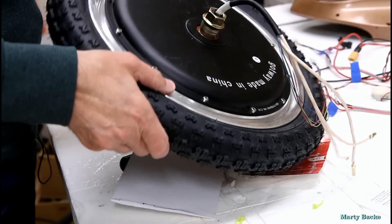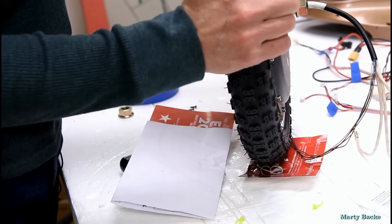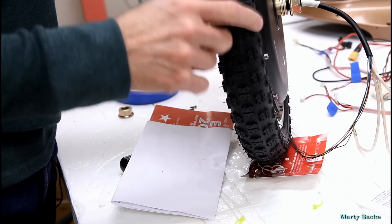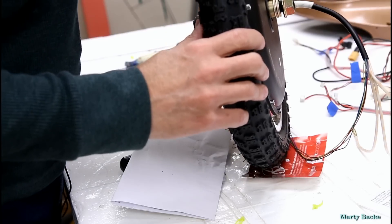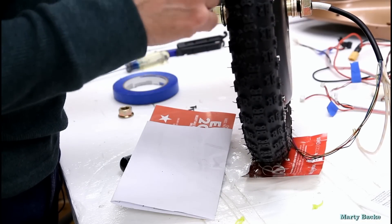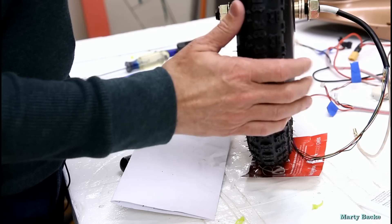I wanted to show you a view of the new tire that I mounted on the motor. There will be a link to where I bought this in the description below. I'm really hoping this is going to be great for trail riding — it surely looks grippy.